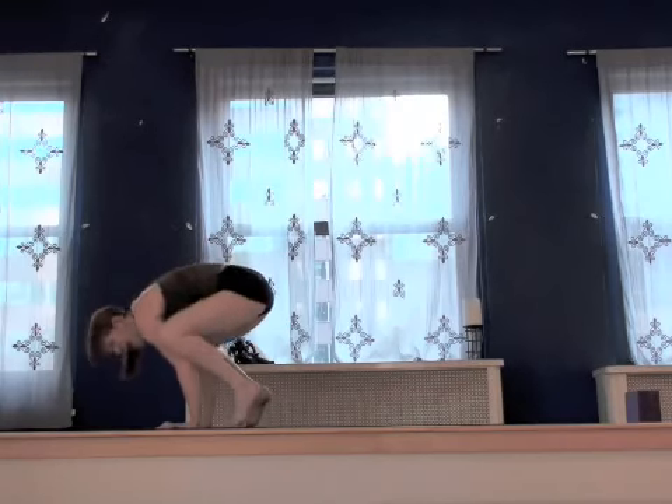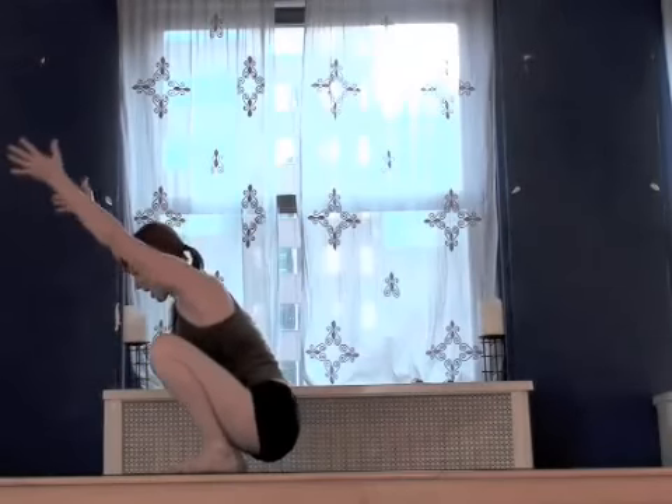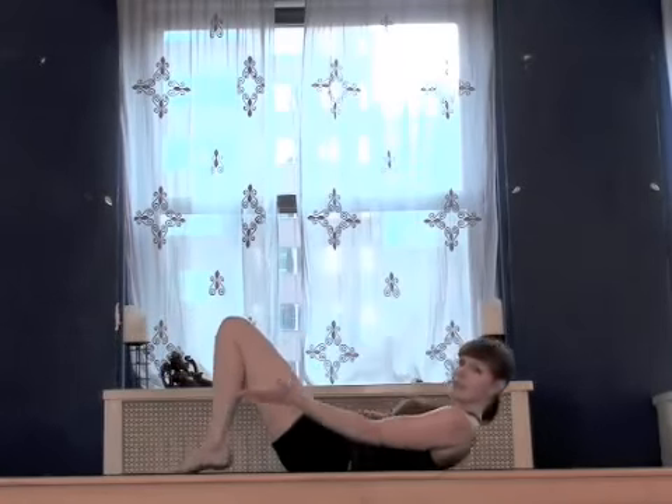Take a very deep breath in. Exhale, separate the feet. Come to blossom. Take a deep breath in, stretch to the sky. Exhale, slowly roll yourself down. Feet come to hip distance.